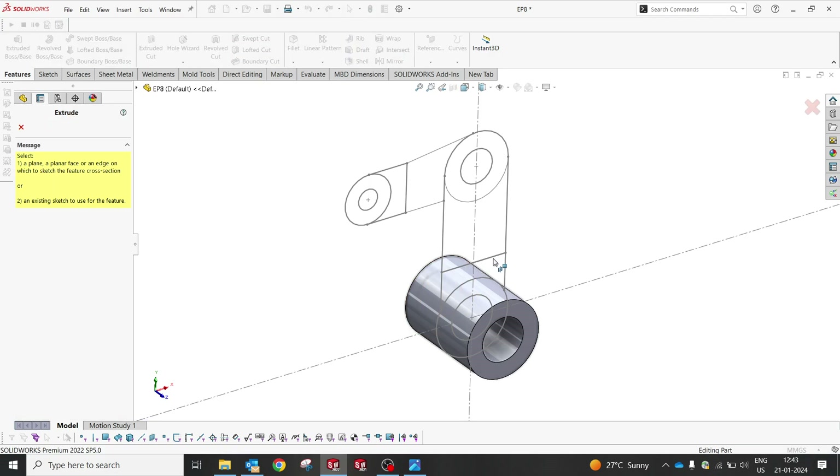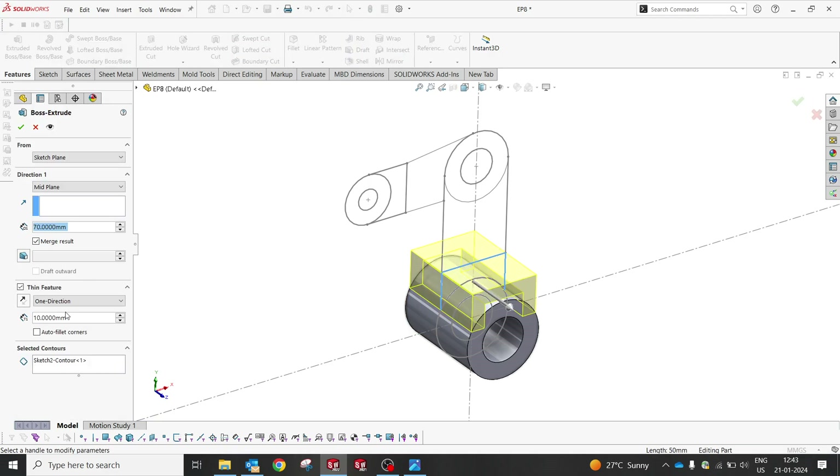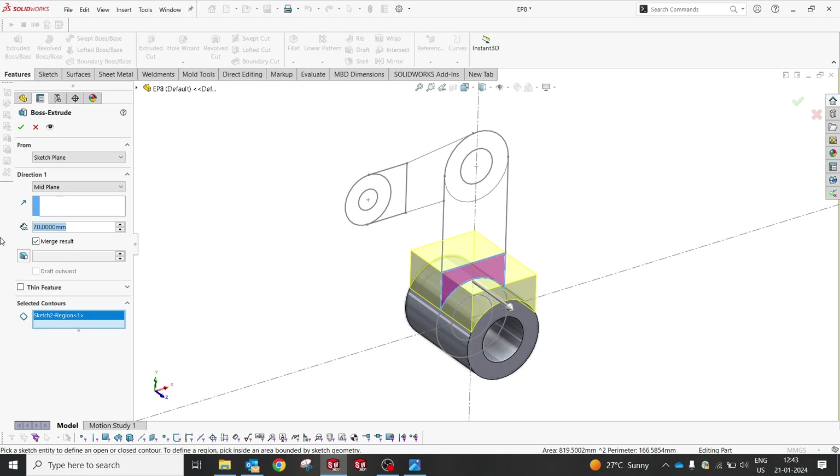Extrude this profile — but not at exactly the same place. It's not 14 plus 12 plus 12. It's 28 plus 12, because 14 plus 14 plus 12.